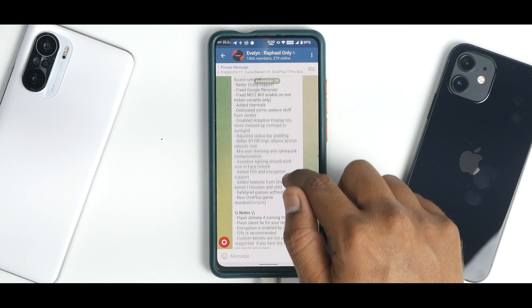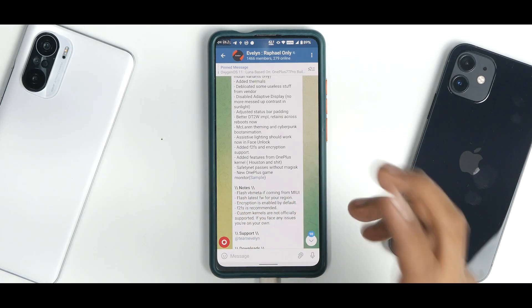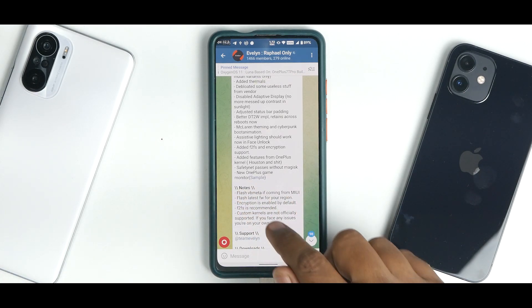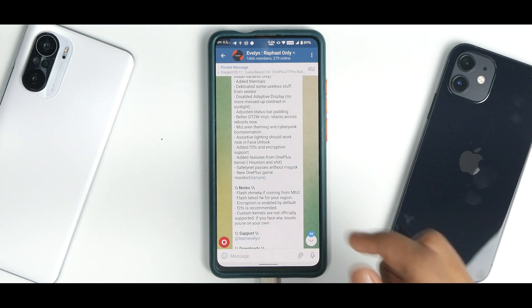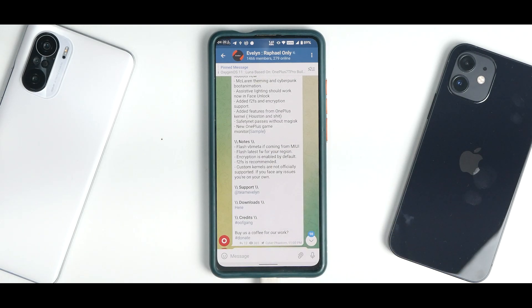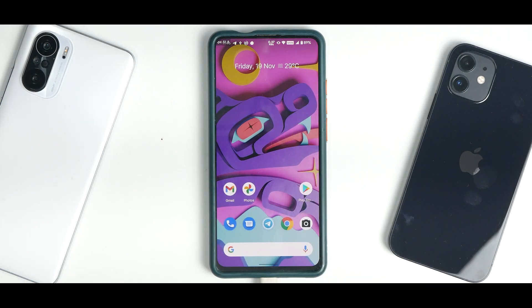Added F2FS and encryption support — we are going to be flashing this with F2FS. Added features from OnePlus kernel, Houston and staff. Safety Net passes without Magisk. New OnePlus Game Monitor. Things to take care of: flash VBmeta if coming from MIUI, flash latest firmware for your region. Encryption is enabled by default, F2FS is recommended, custom kernels are not supported right now. If you can, please go ahead and buy them a coffee — donate to them, they are doing a brilliant job.